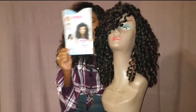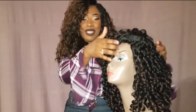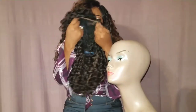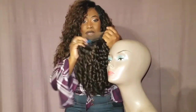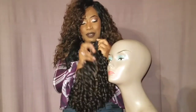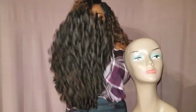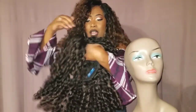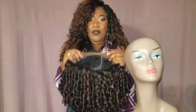As you guys can see, the unit straight out of the pack does not look like this. This unit has soft Swiss lace right here. She is going to have three combs — two combs in the front, a comb in the back — with adjustable straps. And of course she has multiple ear tabs. The wig is very lightweight and she has a nice light yakky texture to her, very bouncy curls, and a soft Swiss lace. So I'm going to go ahead and cut the lace off and plop her around my head so you dolls can see what she looks like.